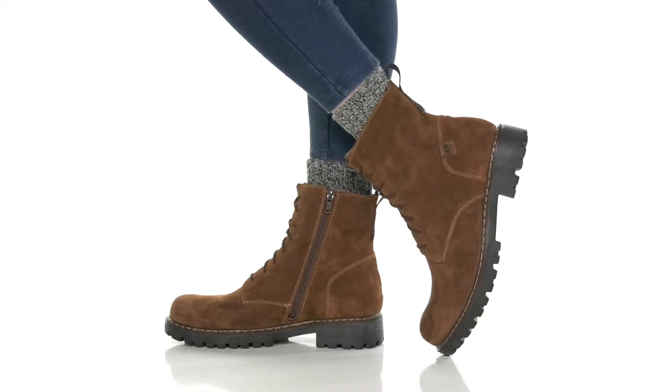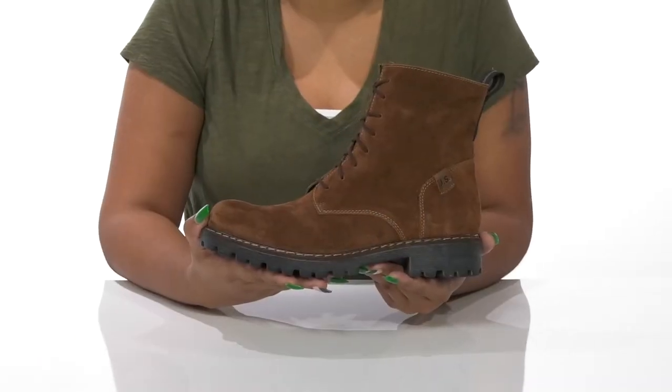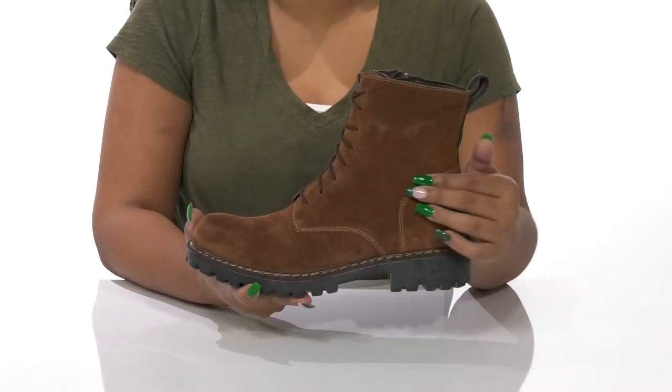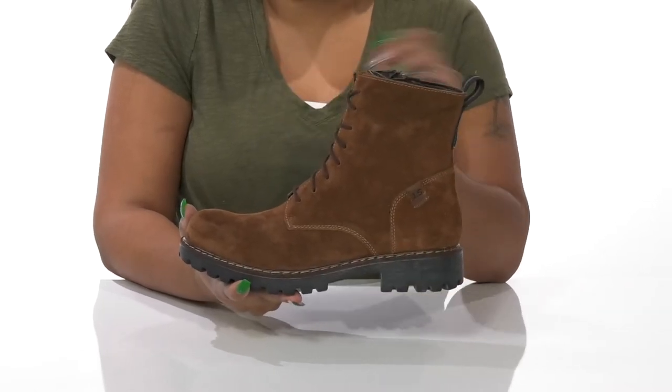Give yourself a perfect boot for the changing seasons when you rock the Marta Boots by Joseph Seibel. You'll absolutely adore this beautiful suede upper that has a super soft look and feel, with beautiful color contrasting stitch detailing that adds quite a bit of extra style.